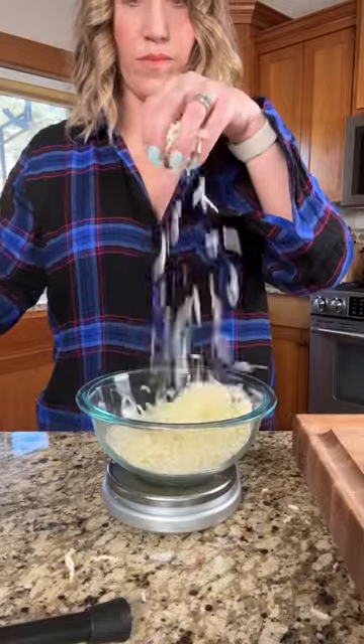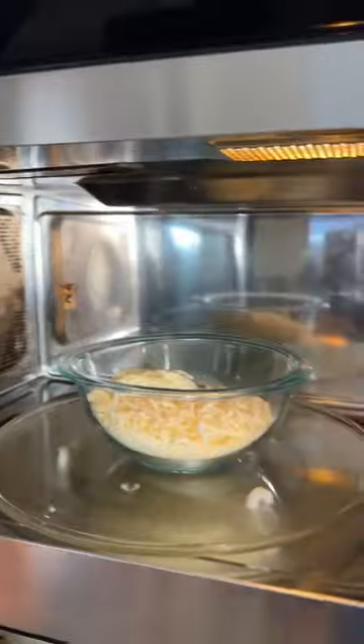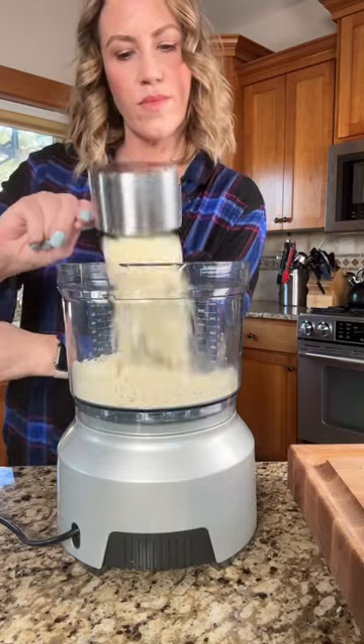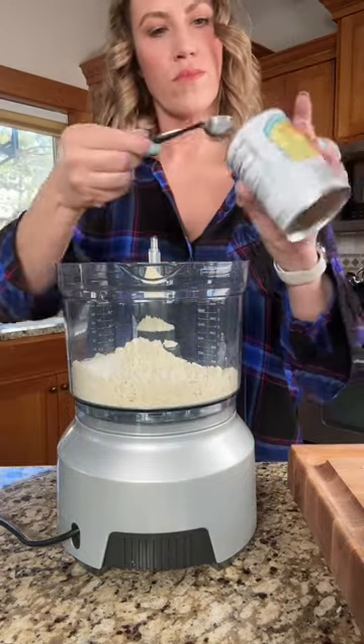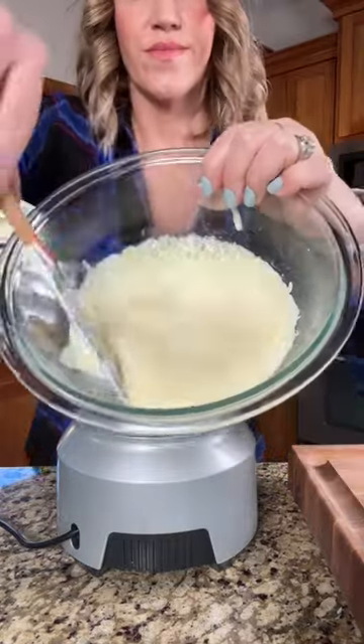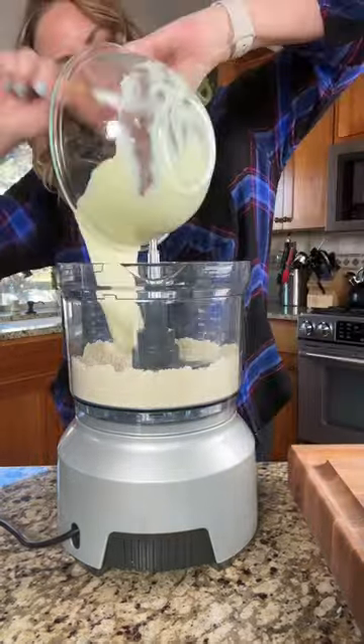So I started by making my favorite recipe for keto pizza dough. Instead of using flour, we use mozzarella cheese that serves as our gluten to help give this dough a stretchy feel just like pizza dough. Added almond flour, xanthan gum, baking powder, salt, and of course one egg and then there's our melted mozzarella cheese.